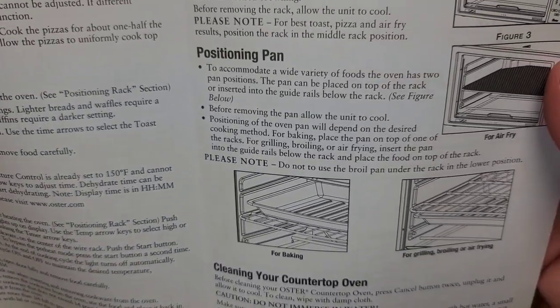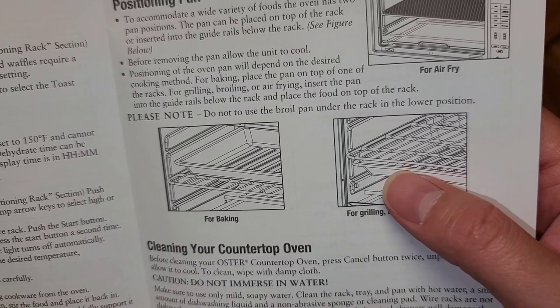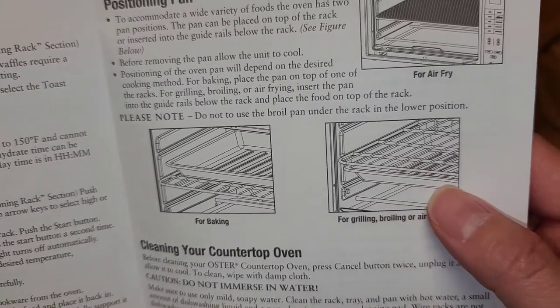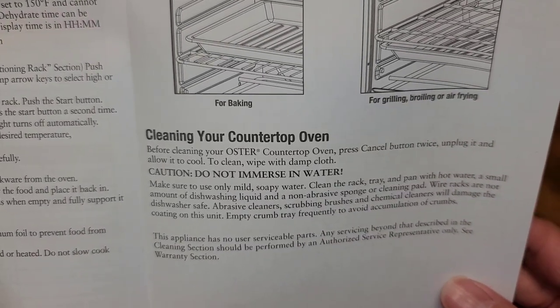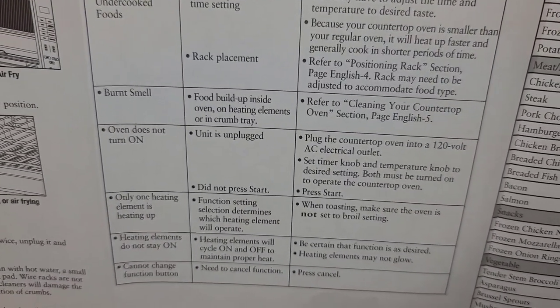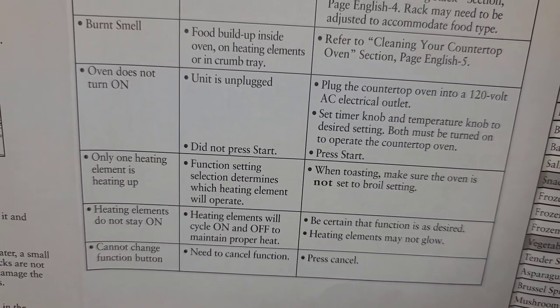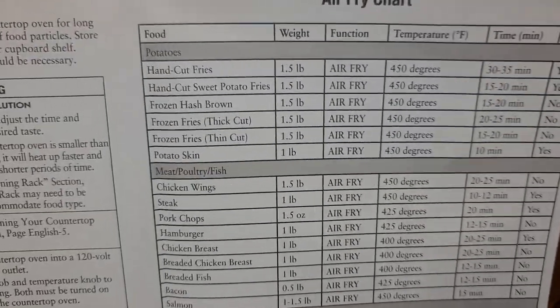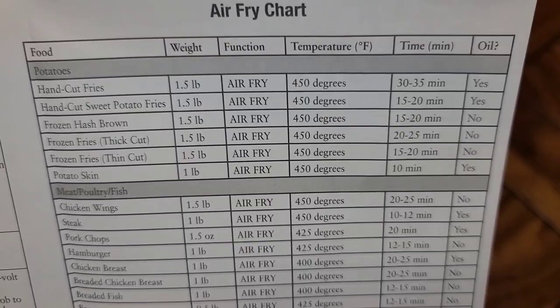It says not to use the broil pan under the rack in the lower position, because it'll be right over the heating element and can burn. They also have instructions on washing — you don't want to dunk it in water. There's a troubleshooting guide for overcooked or undercooked food, burnt smells, if it doesn't turn on, and if only one heating element is working. I'm going to try some thick-cut frozen fries at 450 degrees for 20 to 25 minutes.